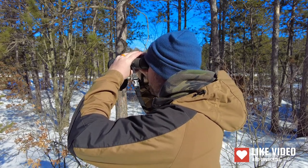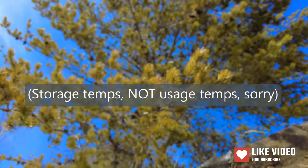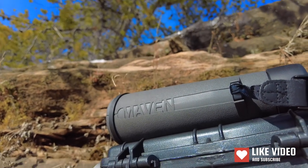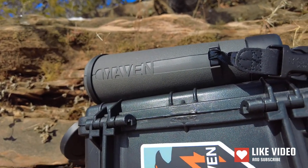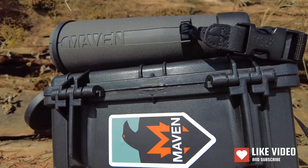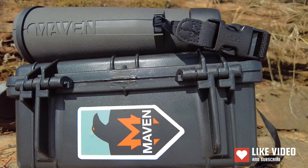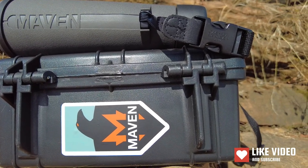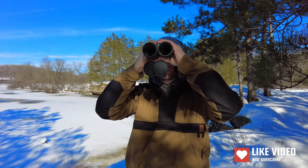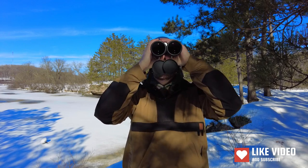The waterproofness rating I've already covered. On the sub-zero rating, it says usable between negative 10 Fahrenheit and 140 Fahrenheit. I haven't tested extreme heat, but I have tested extreme cold — even at 15 to 20 below, they still work. I think the negative 10 rating is just general because it has dials and a diopter you don't really want to force in extreme cold, but it still functioned. Direct-to-consumer is another spec worth noting — no retail markup, and they do have a lifetime warranty.